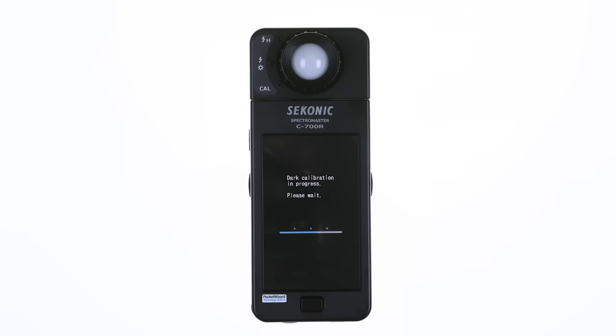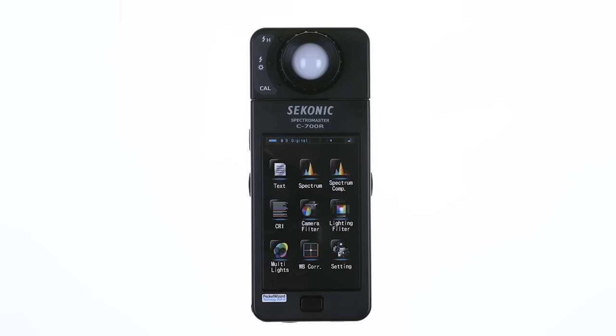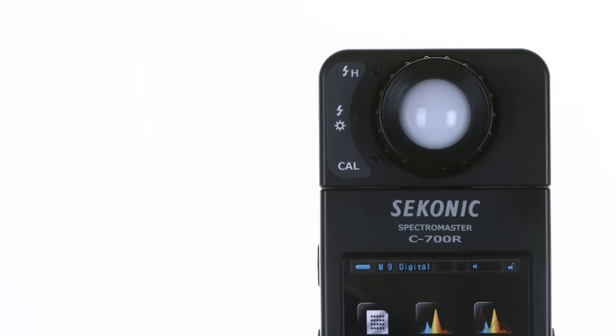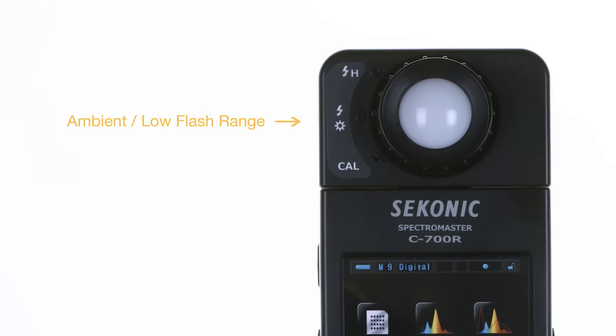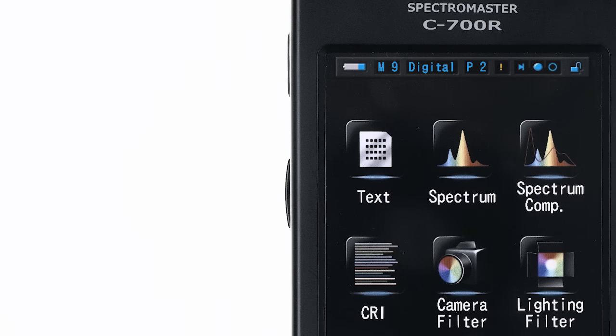Normal startup is faster. You see this longer sequence after not using the meter for some time or after changing batteries. Turn the light selection ring off of CAL and onto one of the measuring settings. For most readings, you will be using the center position. The high range is used for measuring very bright studio flashes.